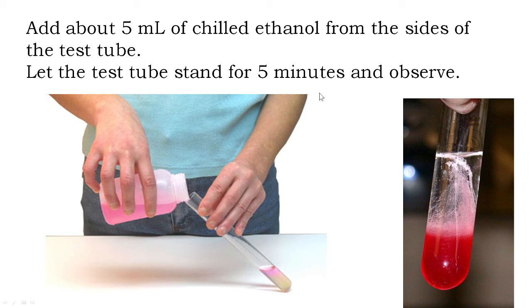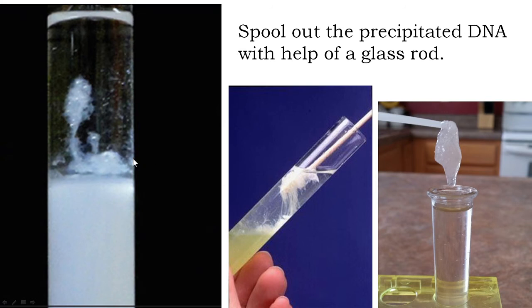What you will observe is that after adding chilled ethanol, as time goes by, something starts to precipitate out of the mixture. These mucus-like, thread-like things are nothing but the DNA. So DNA starts precipitating after addition of chilled ethanol. You then take a glass rod and take out the DNA — this is called spooling, as you have studied in your theory class. When you pick out the DNA from the mixture with a glass rod, it is called spooling.